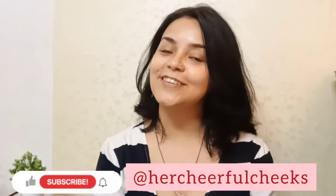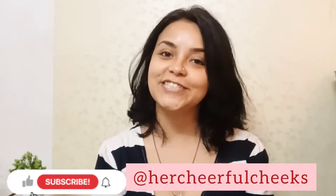Hello cheerful people! Welcome back to my channel. I am Daisy from Her Cheerful Cheeks. So welcome back again. It was the first Diwali session — it was a huge, hectic festival season.